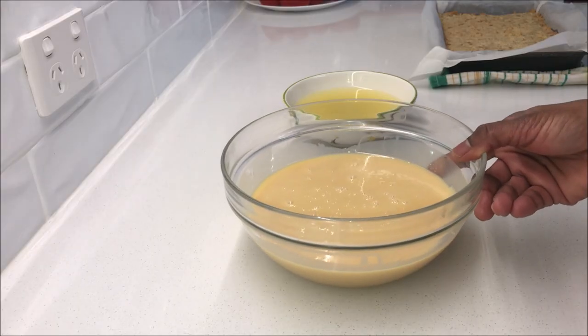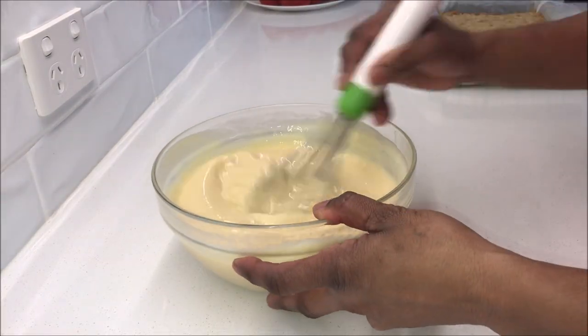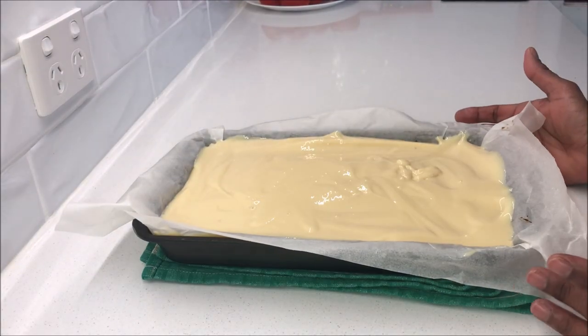Take your condensed milk, add lemon juice and mix it using a whisk until smooth and combined. Pour it over the wheat bakes base, spread it evenly using a spatula and bake it for 20 minutes.